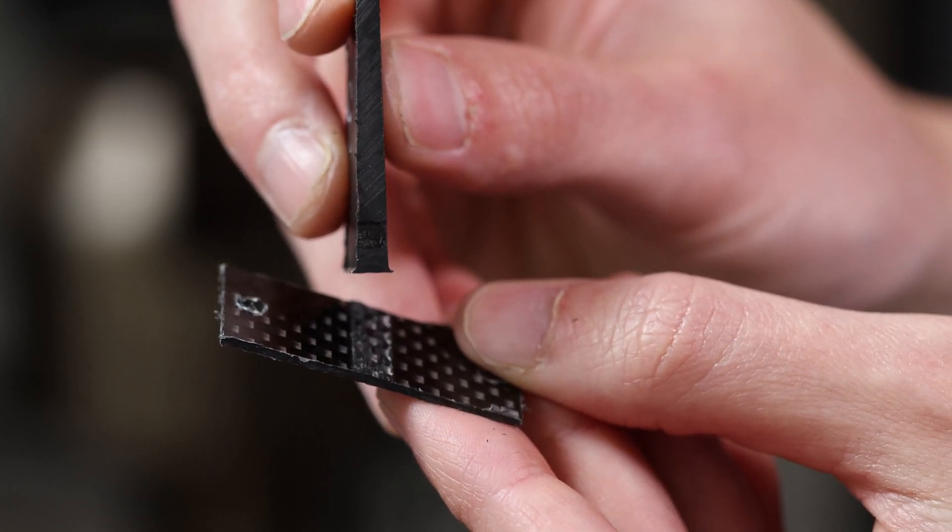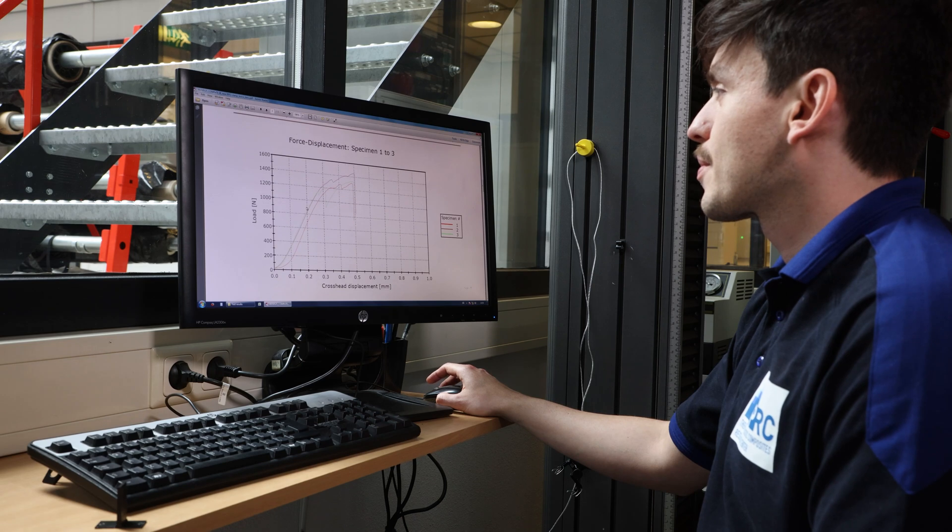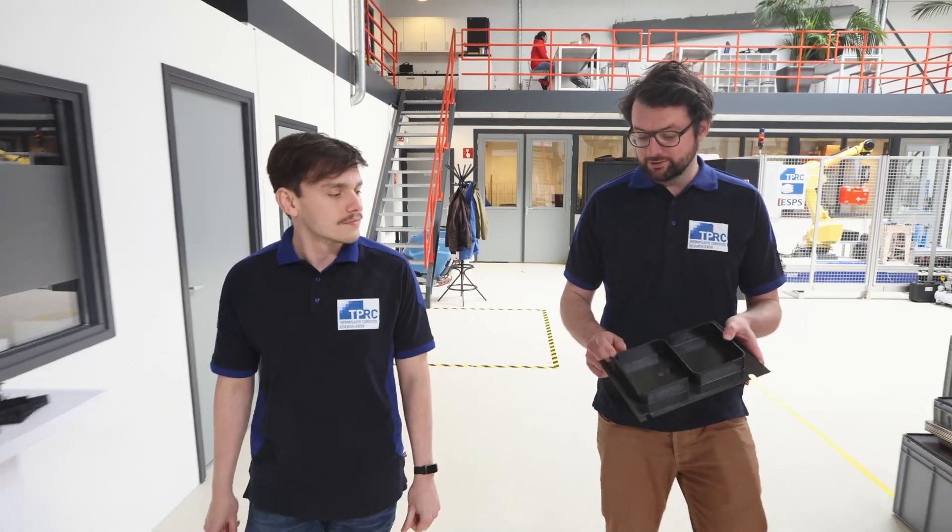We're also researching the interface strength of different material combinations by performing tests on overmolded samples with different parameters. The goal of this is to standardize the process and in the end share the resulting data sheets with our partners.